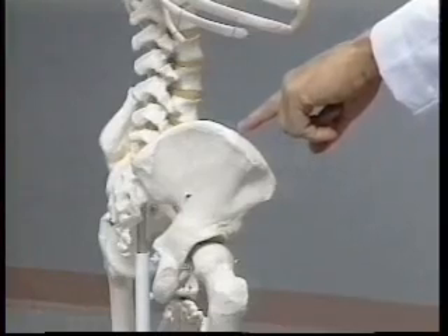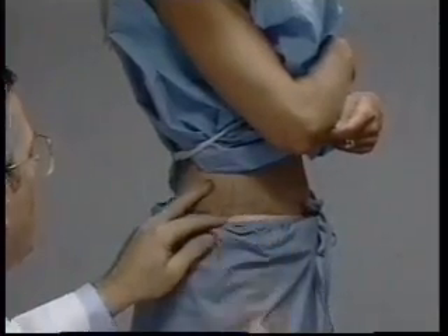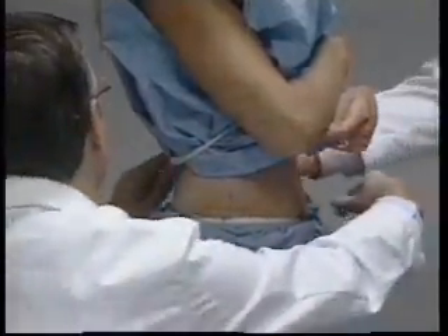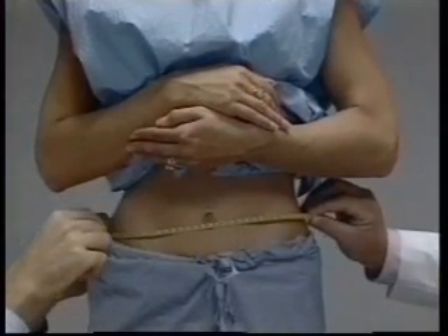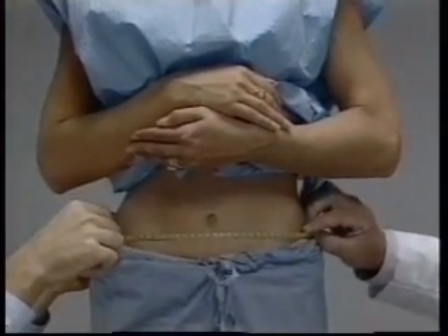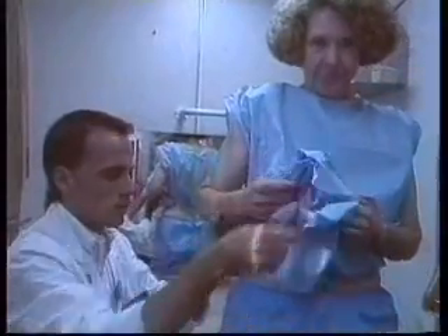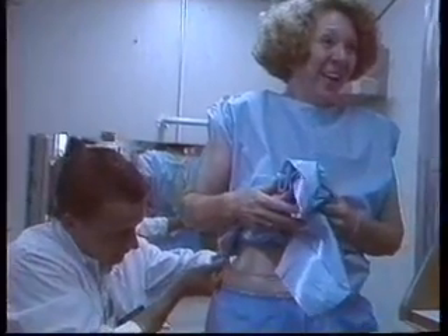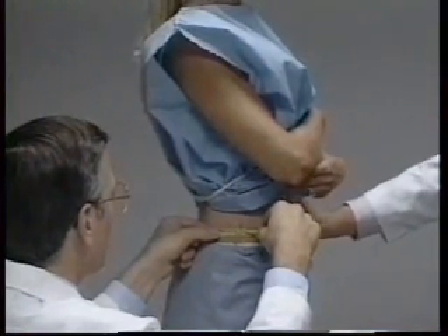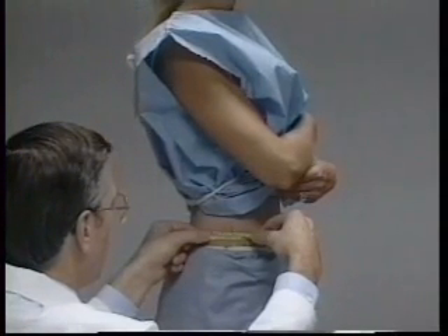Just above the uppermost lateral border of the right ilium, a horizontal mark is drawn and then crossed with a vertical mark on the mid-axillary line. The technician places the measuring tape around the trunk at the level of the mark on the right side, then inspects all sides to make sure the measuring tape is in a level horizontal plane. Mirrors on the wall are used to assure correct horizontal alignment, which is especially helpful for women with hourglass-shaped torsos and for overweight subjects. The tape is then tightened slightly without compressing the skin and underlying subcutaneous tissues, and the measure is recorded in centimeters to the nearest millimeter.